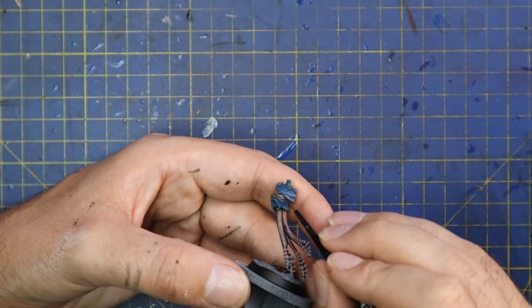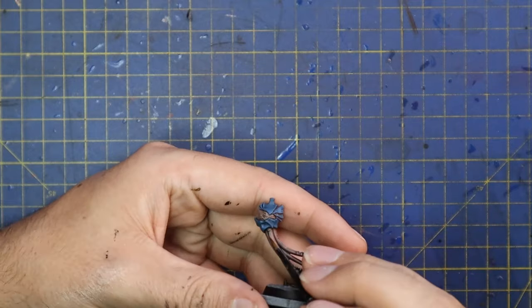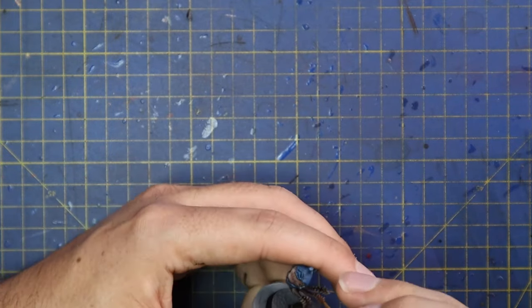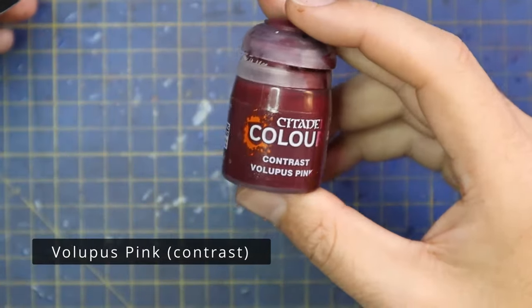I've been following along painting the spore mines to match, going in with the Doombull Brown to pin wash these as well. In the game, the Biovores — not the Pyrovores — can fire out spore mines, so you can deploy little squads of spore mines around the battlefield from their guns, which I think is very cool.